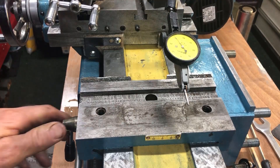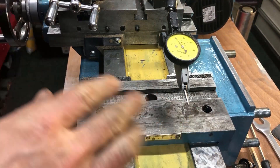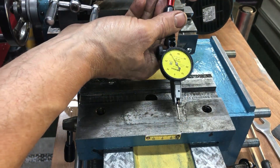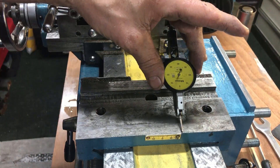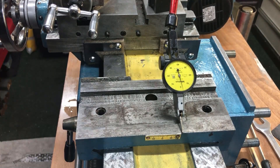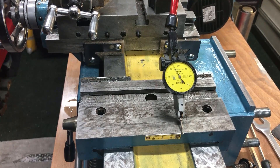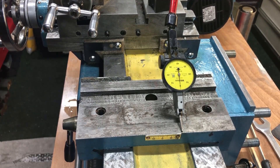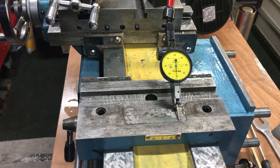You also got to ensure that this foot is flat to the ways, so I'll test that. I'll try to zero the indicator here. Well, it's not entirely flat — it's off by about a hundred thousandths.